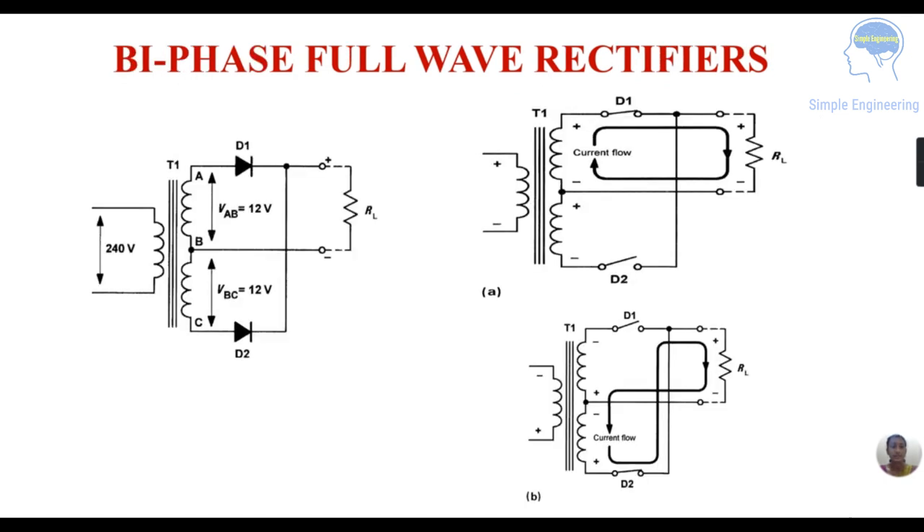This is the circuit diagram for the bi-phase full wave rectifier. You can see the auto transformer with a 240 volt supply voltage. There are two diodes, D1 and D2, and an output load resistance RL. In the positive half cycle, diode D1 conducts and current flows from the positive terminal, through the diode, through the load resistance, and back around the loop.